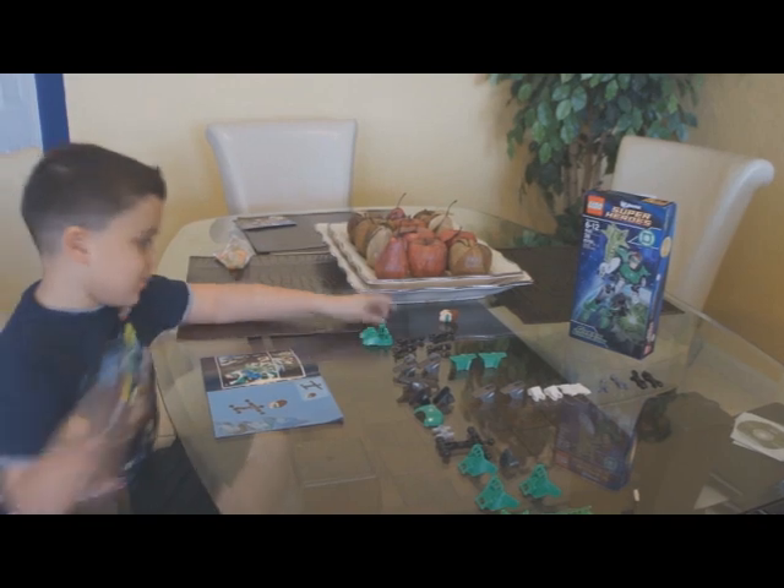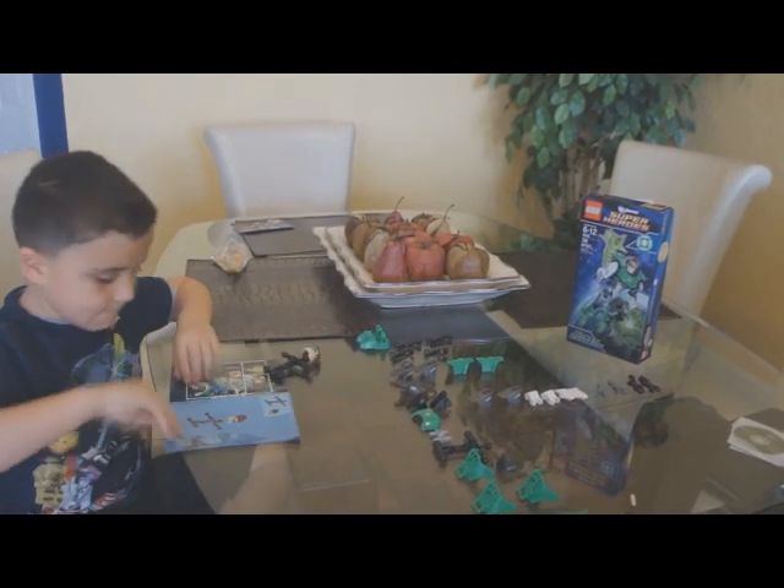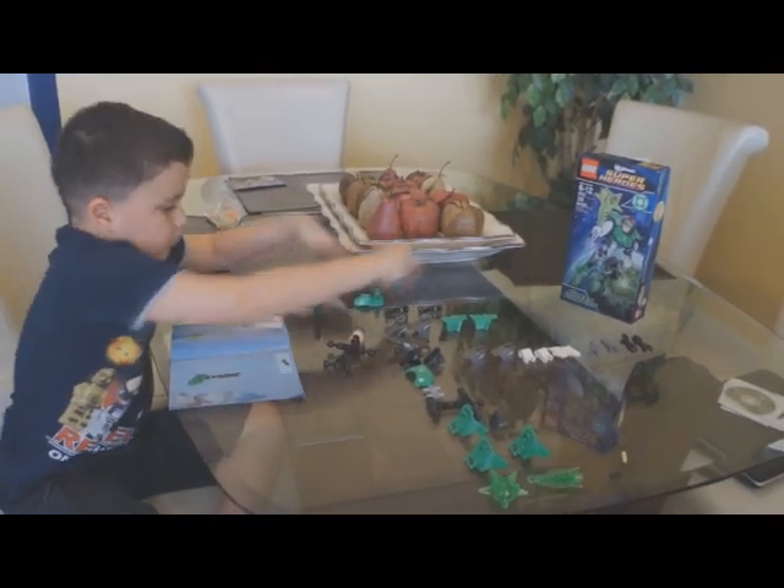Hi, this is my LEGO set — 738 pieces. I shall go step by step and I'm ready to build.